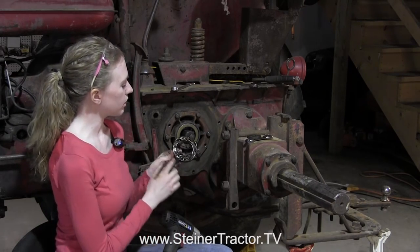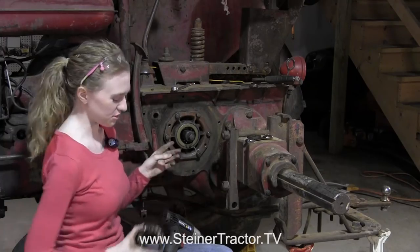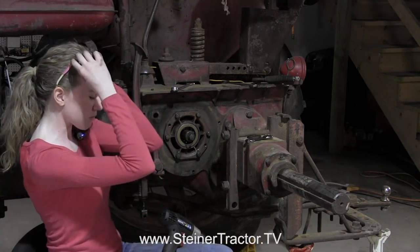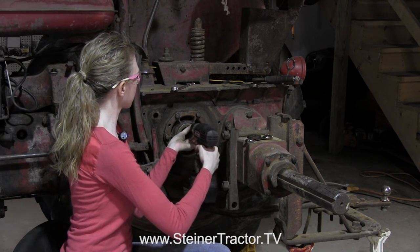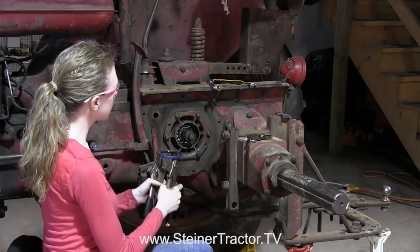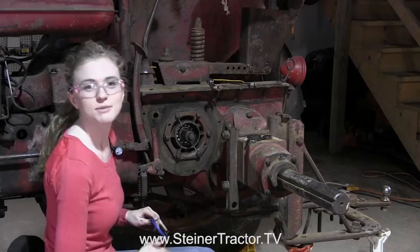At this point you want to replace the seal. There are a couple of different options for removing the seal. One would be to use a chisel and hammer and drive it out, though that can be really difficult. Another way is to drill two holes opposite each other into the seal, insert some screws, and then use those to pull the seal out. If you have a seal puller or a specific tool for that task, definitely use it. With locking pliers on both screws you can pull the seal right out. Since we're replacing the seal, it doesn't matter that we drilled into it.